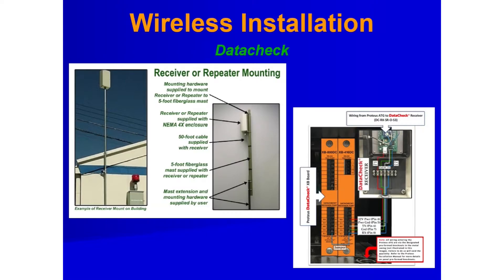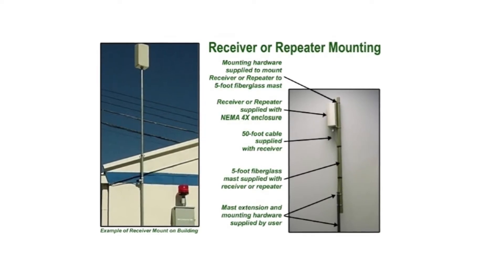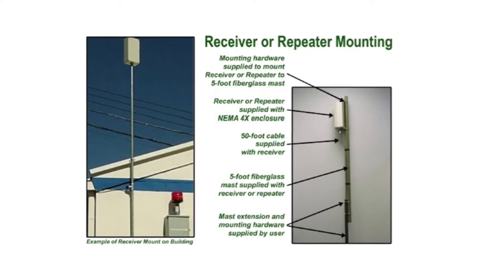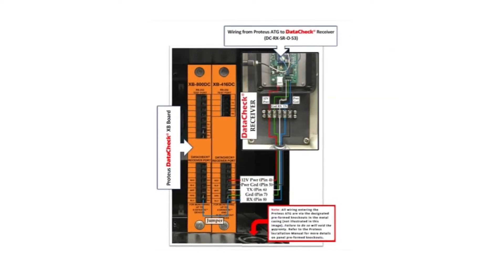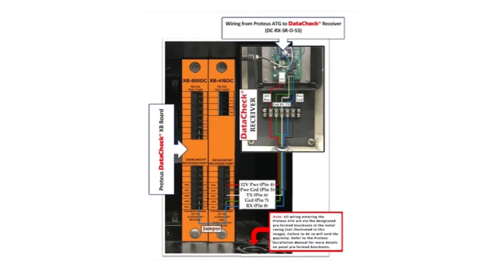Wireless receivers are generally mounted outside of the building where the controller is located. If additional range is needed or there is limited line of sight, a repeater can be located between the transmitters and the receiver. The receiver gets wired to either an XB416DC or an XB800DC interface board.